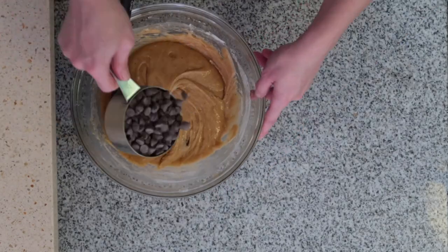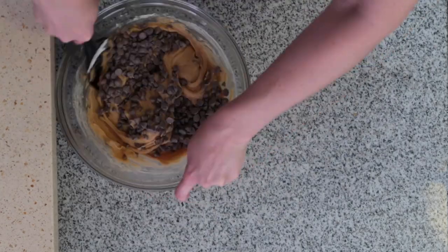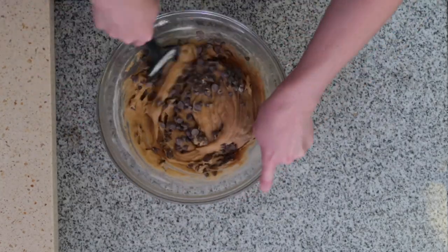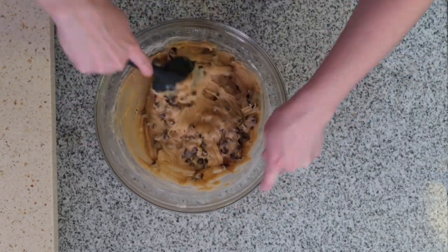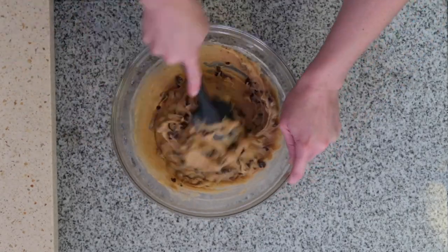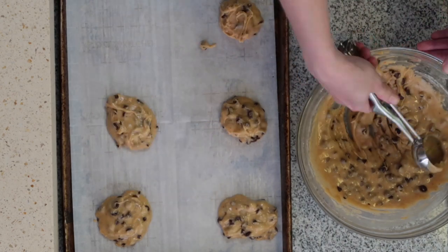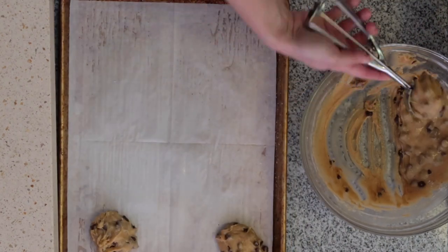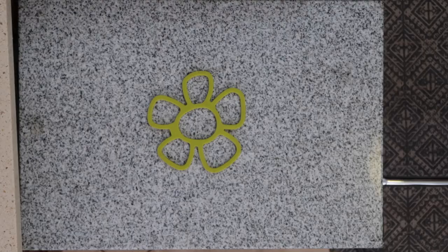Then fold in your chocolate and you're ready to go. These cookies spread quite a lot, so do not overcrowd your pan. I got a little over-excited filling the scoops, so I only got 12 cookies out of this batch — but it depends on how you portion them. We're baking at 375°F for eight to ten minutes.